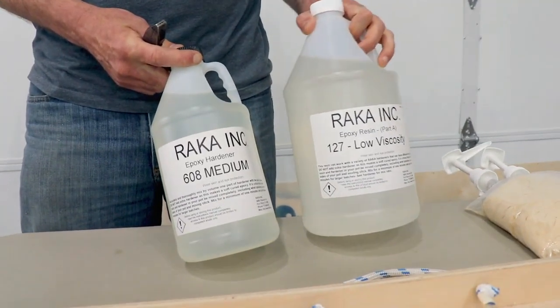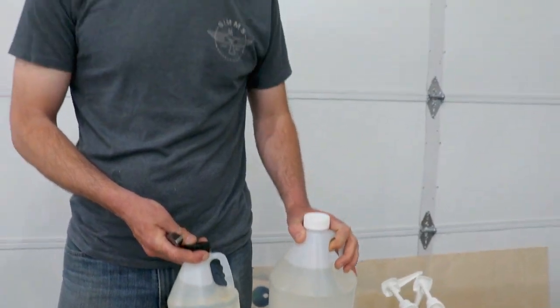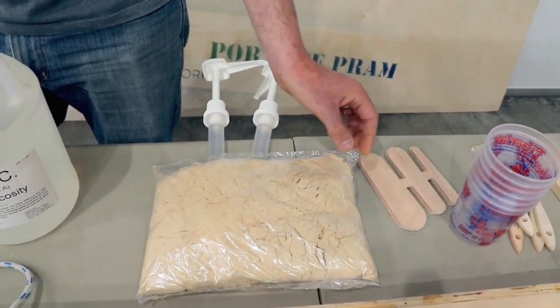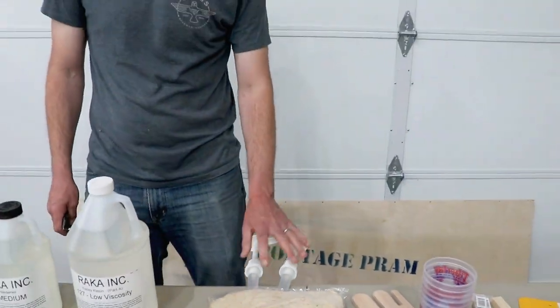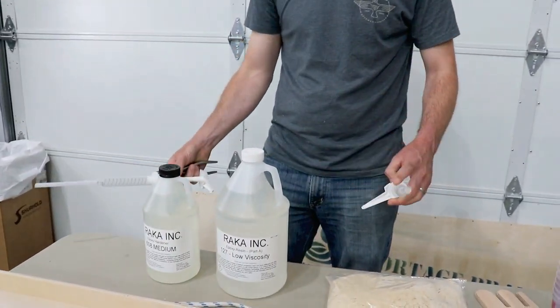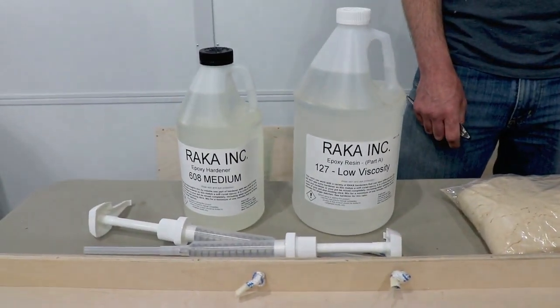Along with the kit, you're going to get a gallon and a half of epoxy — resin on the left, hardener on the right. You can choose slow, medium, or fast. Our shop is reasonably warm and I wanted the process to go fairly quickly, so we're going to use medium. Along with the kit, you're also going to get a pound of wood flour, used for fillets and predominantly glue-ups as well — it lends strength to a joint. You've got your epoxy pumps, which fit nicely on the containers so you can get your ratio of two-to-one accurately and repeatedly.